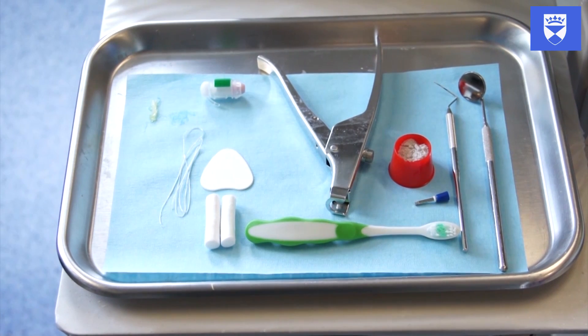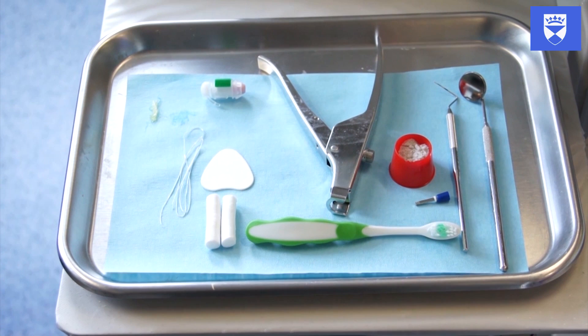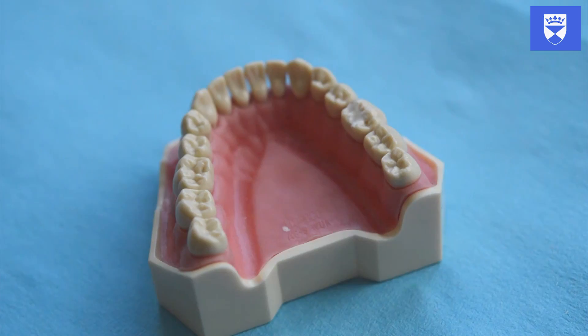This video demonstrates a predictable and reliable method of placing a glass ionomer fissure sealant. On the screen you can see a selection of materials and instruments that you may find useful in undertaking this procedure.